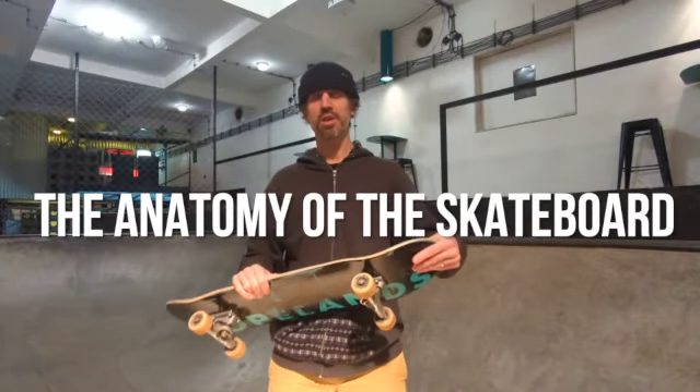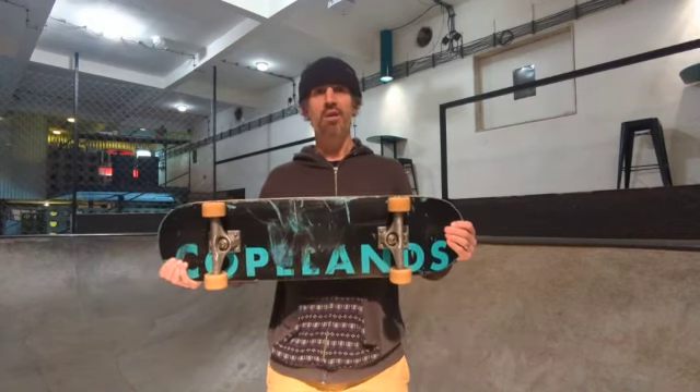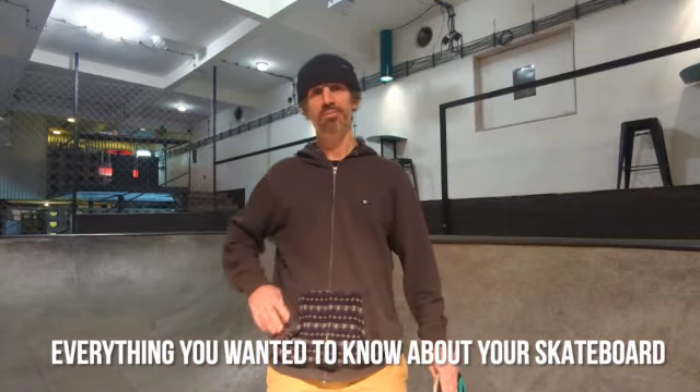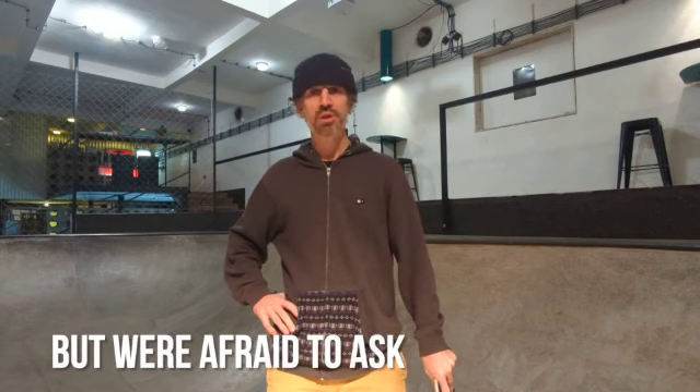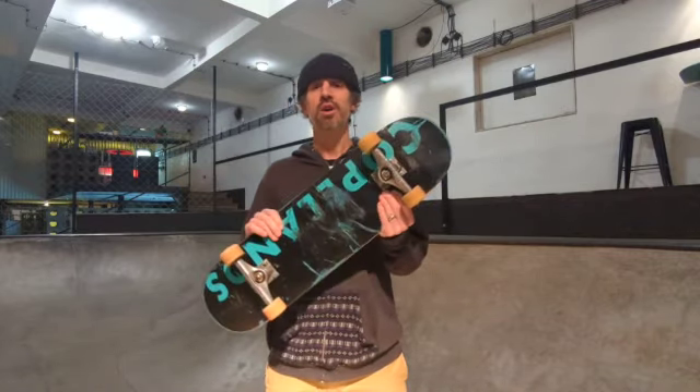Hi, Stu here from School of Skate. Today we're going to learn about the anatomy of the skateboard — everything you want to know about your skateboard but you're afraid to ask. It's that time of year and you might have got a skateboard for Christmas. We're going to show you around your new skateboard. Knowing the components of your skateboard and how these work together is key to learning to skate.